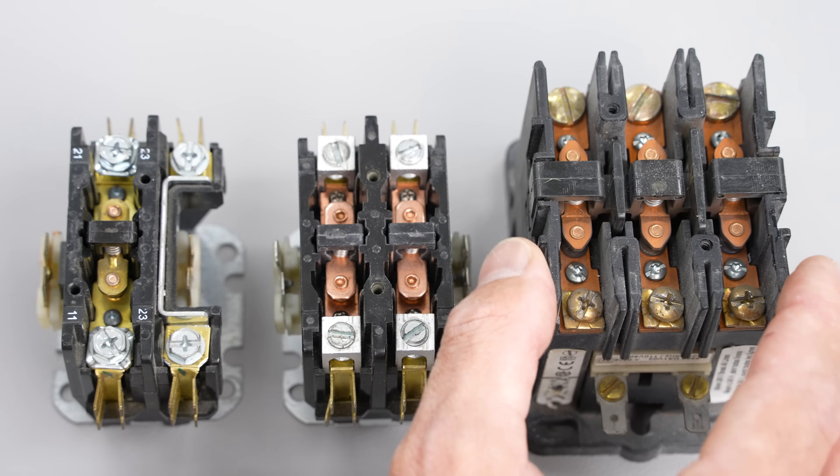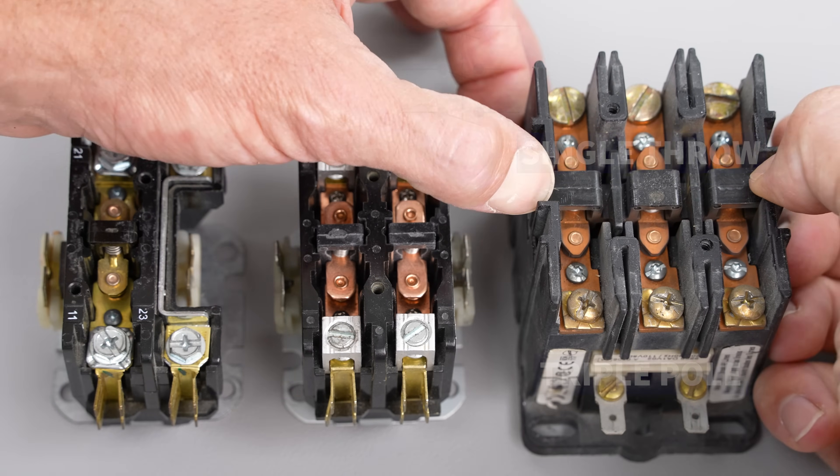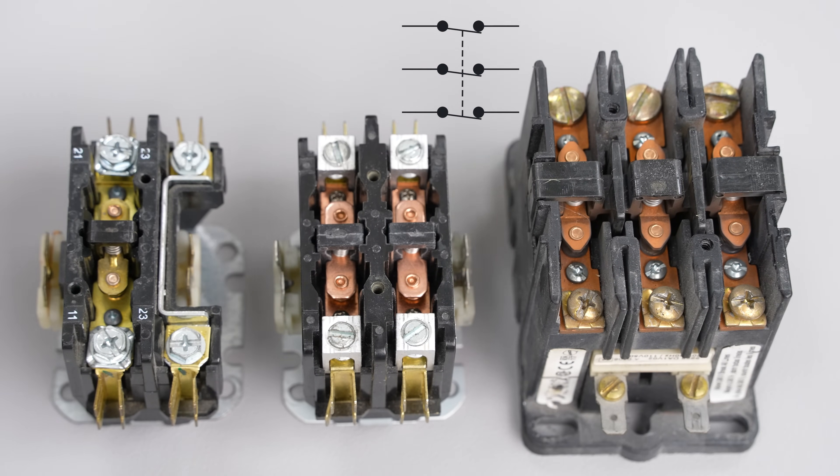Here we have a triple pole single throw. Once again, if you power your coil it's going to suck down all three contactors and allow all three circuits to be completed.